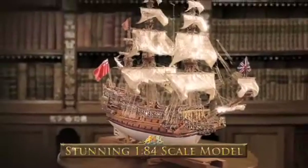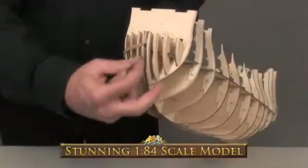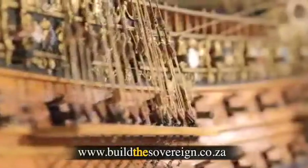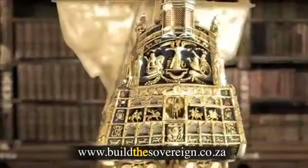HMS Sovereign of the Seas, the infamous Golden Devil. Issue by issue, build this high-quality replica model in stunning detail, with her historic three decks and her magnificent carved decorative features. Discover the secrets of one of the most famous ships in British history.